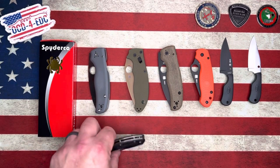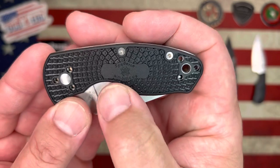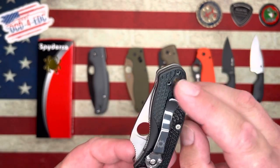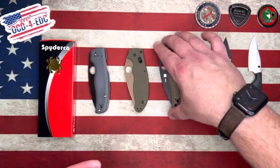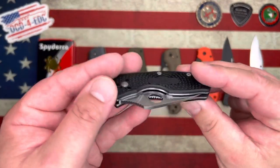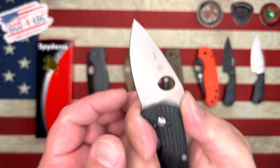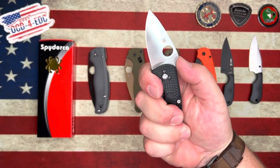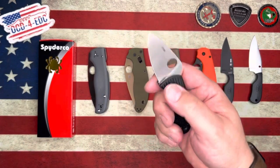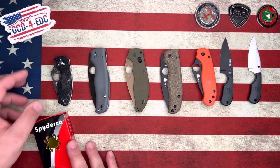This is the Ambitious — a new model from Spyderco. You can see it on the FRN right there. It has a spoon-style clip like the Shaman, similar mounting — the Tenacious carries that clip as well. This is a liner lock in 8CR13MOV. Pretty comfortable in hand, I dig the little thumb ramp. Definitely a small, little budget Spyderco right there — the Ambitious.